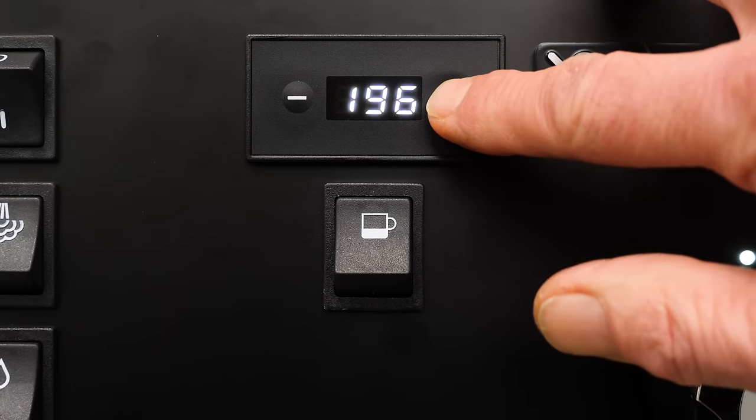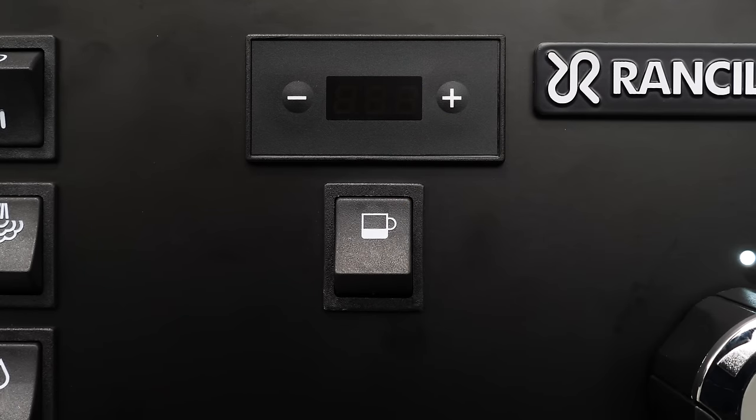To set brew temperature, use the minus and plus buttons to change and then press the brew switch to confirm. The display will flash the set temperature until the boiler reaches the new setting. When the display is on solid, you are at the set temperature.